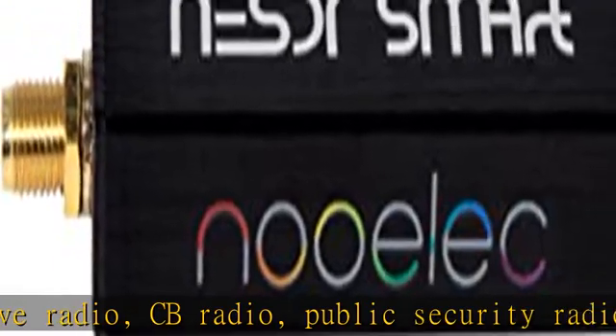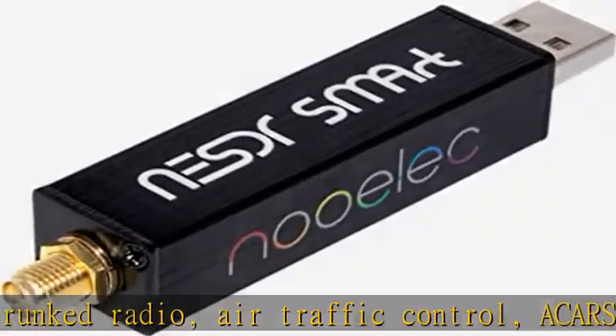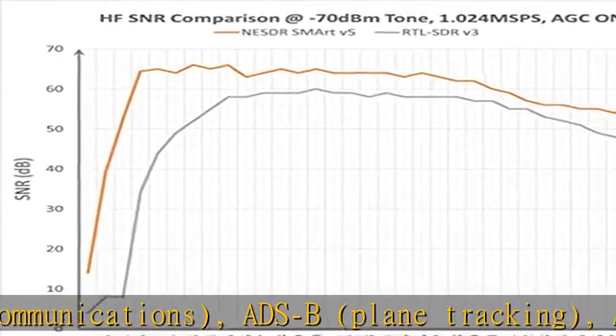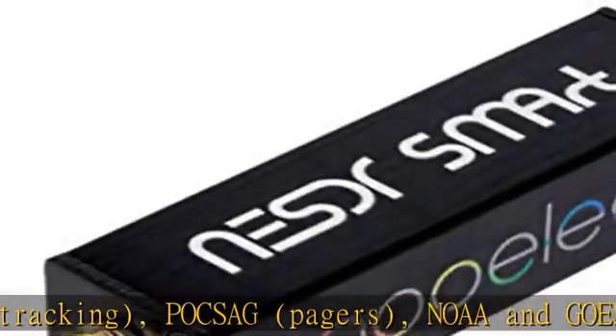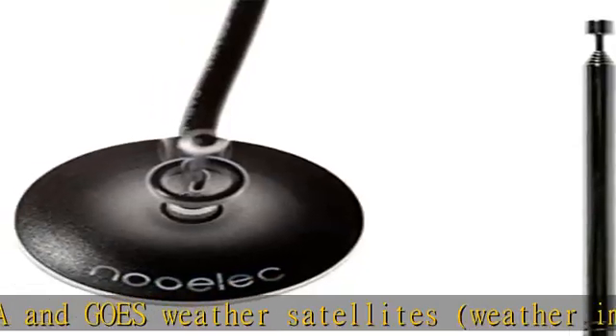The best performing low-cost RTL-SDR available anywhere. Compared with RTL-SDR V3, HF SNR is improved by up to 15 dB, VHF and UHF SNR is improved by up to 6 dB, tuning accuracy is improved by an average of 4x, and the frequency range is expanded all the way down to 100 kHz. V5 has a frequency capability of 100 kHz to 1.75 GHz and up to 3.2 MHz of instantaneous bandwidth.